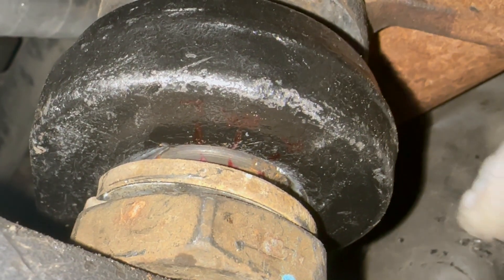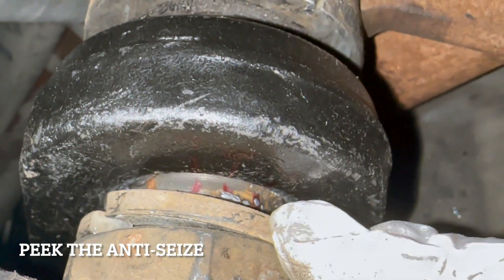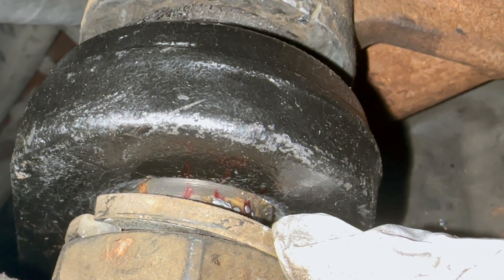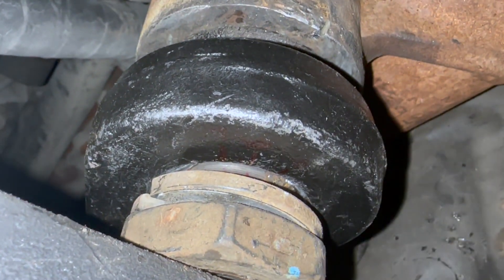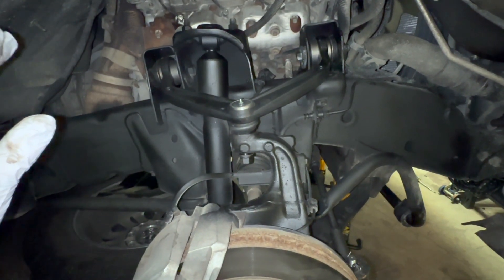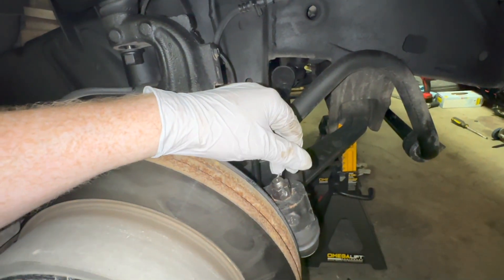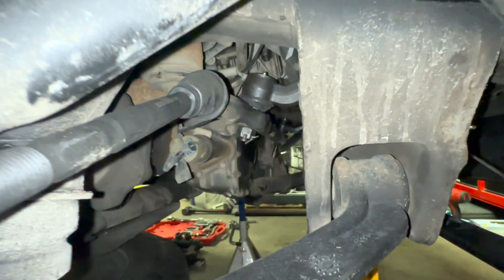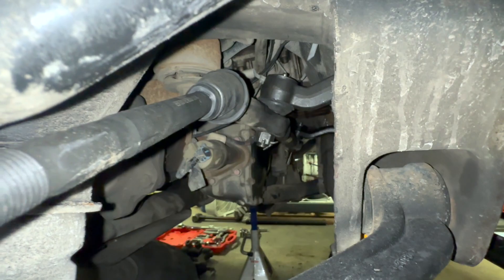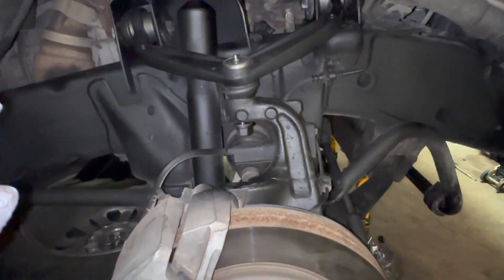The pitman arm is onto the gearbox now — you can see my markings on the pitman arm and how I lined them up on the gearbox. The gearbox does have specific splines, but I marked it just in case. I'm going to torque it down and then move to the other side. On the passenger side: the upper control arm is installed but loose, the tie rod end is torqued to 45 foot-pounds, the inner tie rod is screwed in, the idler arm has the castle nut and pin installed, and the pitman arm is complete.